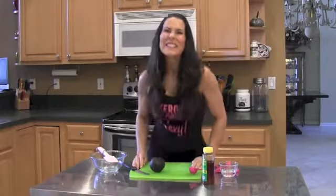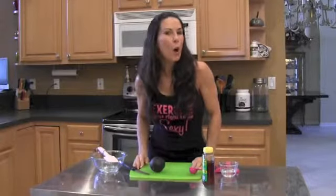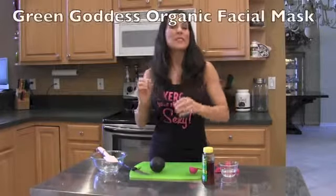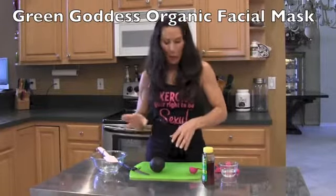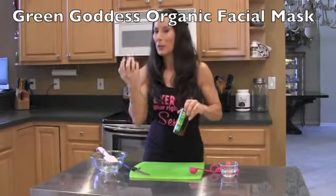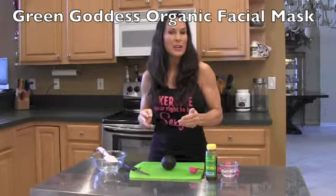Hey everyone, it's Laura London and are you ready to make an anti-aging, homemade, organic facial mask? I know you are. This is simple, easy. All you're going to need is an avocado and some honey, preferably an organic avocado and raw honey. And we're going to get going on this project.